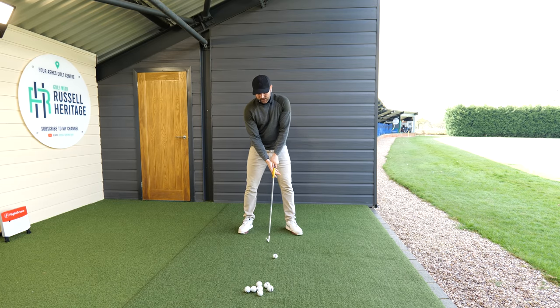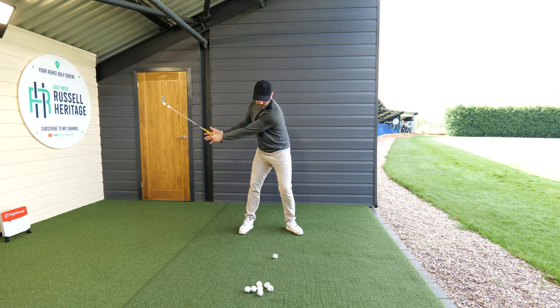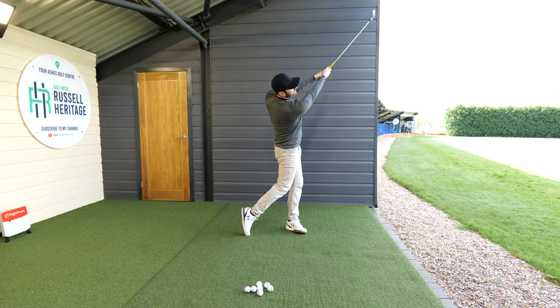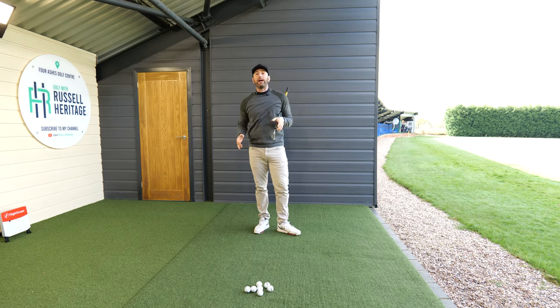If you're somebody who's scoopy, the two things you need to do are: move more towards your lead side, and then match that up by getting more extension with your hands and arms through that hitting area and through swing. If you start to do that, it'll make a big difference to your game. I'll see you guys again really soon.